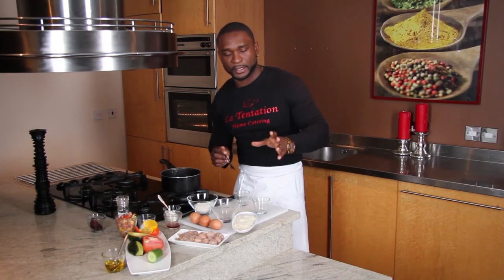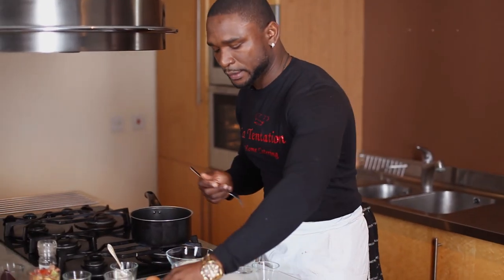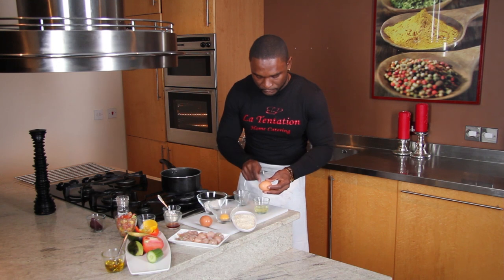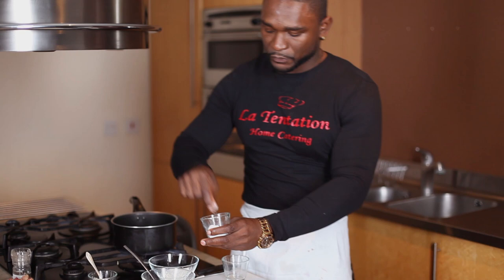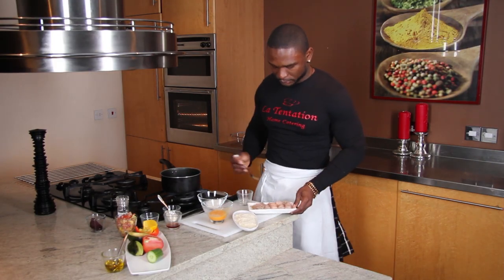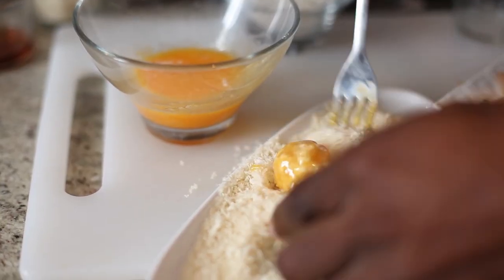What I will do, I will pané them — so pané à la française. That means I need some flour. I need my breadcrumbs and egg yolks. Because it's whole eggs, I'll just take the yolk — I don't need the white. A bit of salt on the egg yolk. When you do your pané, the first thing is to start in the flour — I mix it through in the flour. Then next thing, in my eggs. And the third thing, in the breadcrumb.